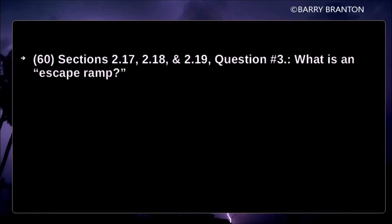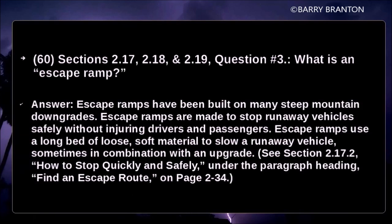What is an escape ramp? Escape ramps have been built on many steep mountain downgrades. They are made to stop runaway vehicles safely without injuring drivers and passengers. Escape ramps use a long bed of loose, soft material to slow a runaway vehicle, sometimes in combination with an upgrade.